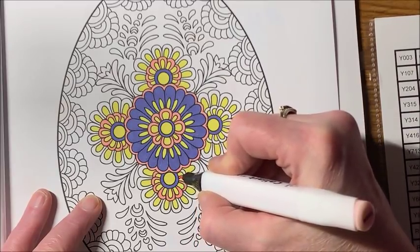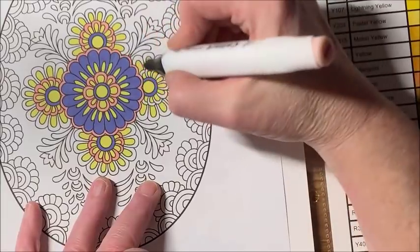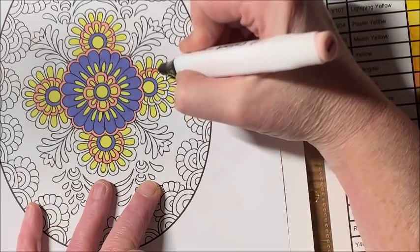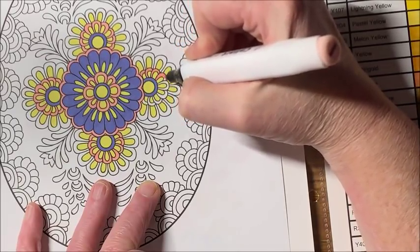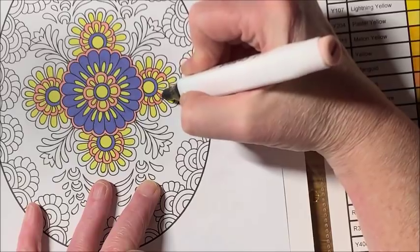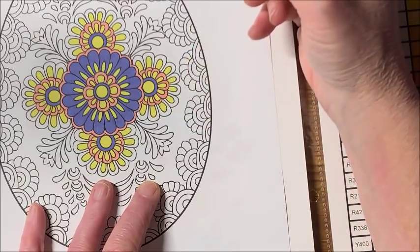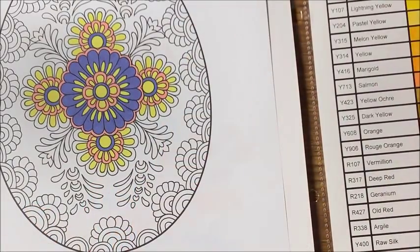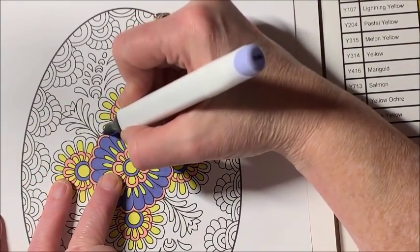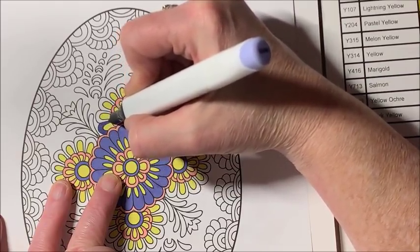I decided to just do some straight coloring today — it was calling out to me. I couldn't decide between gel pen or alcohol marker, and alcohol marker won out. I have a design I started earlier in the week that I haven't been able to get back to and finish, either in the morning or at night. So that one is still sitting there.